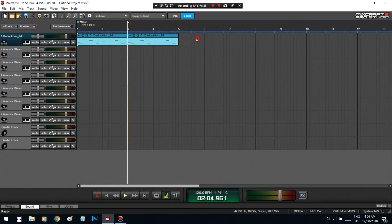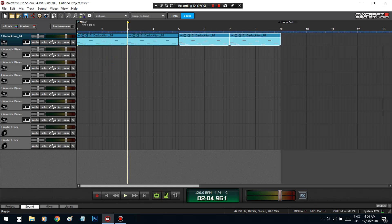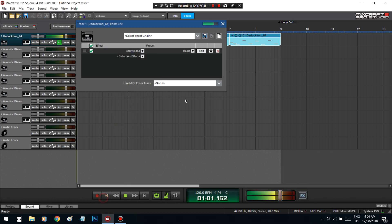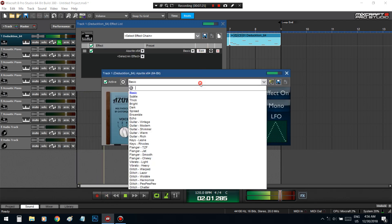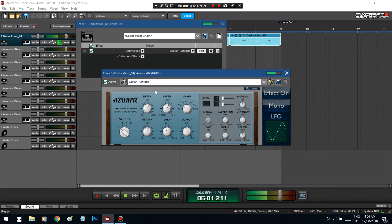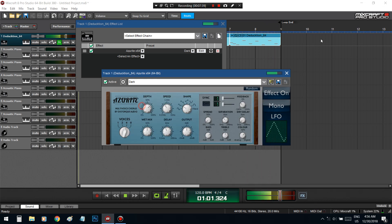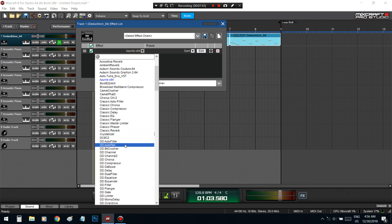I can take this, loop that, I can add effects to it. I'm not feeling that one.